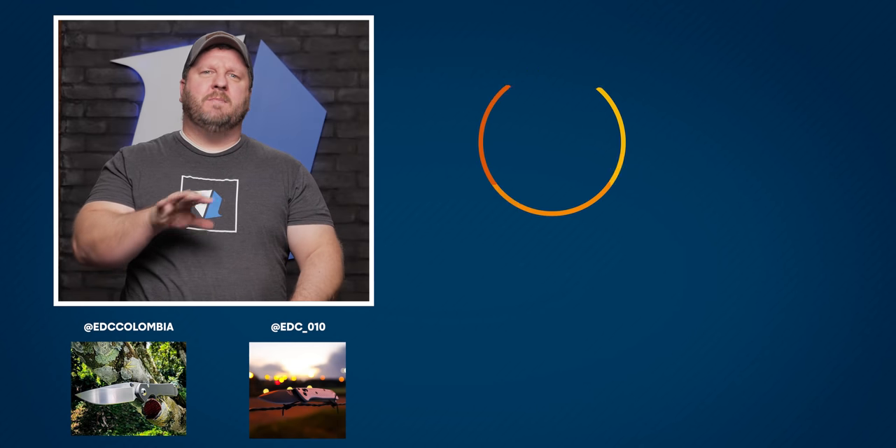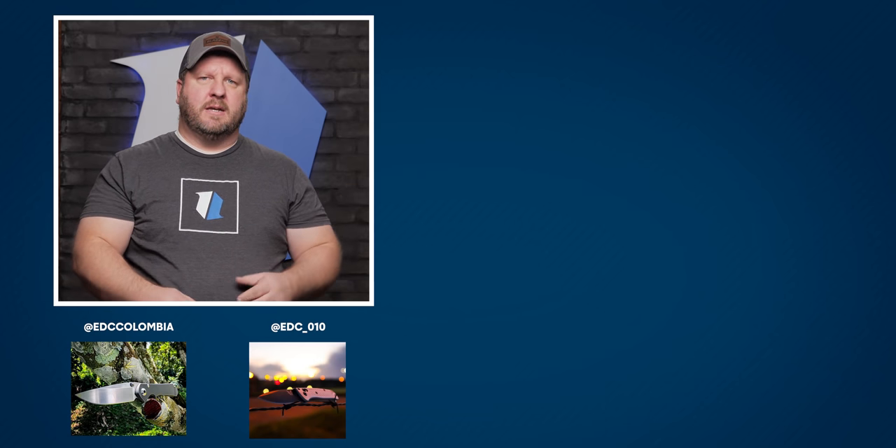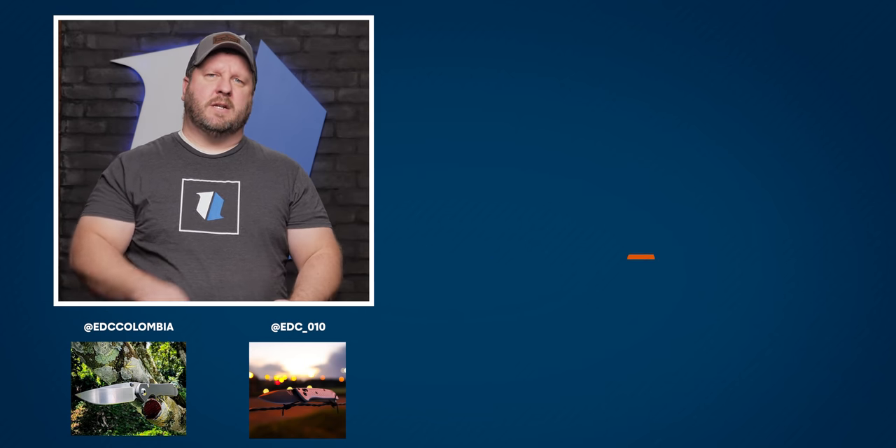Welcome to the end screen, folks. If you made it this far, please like and subscribe. Leave us a comment about these knives. If you like what you saw, go click our playlist and check out the links below. Catch you next time.